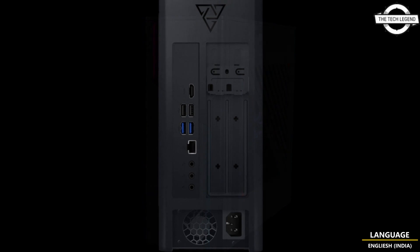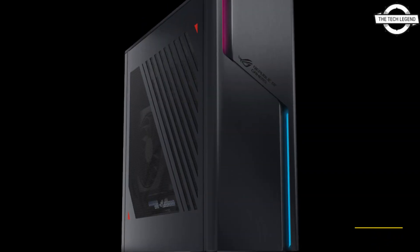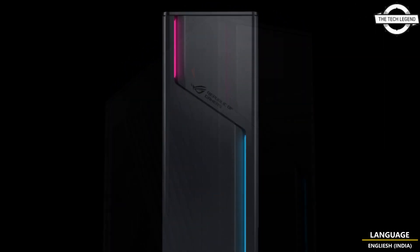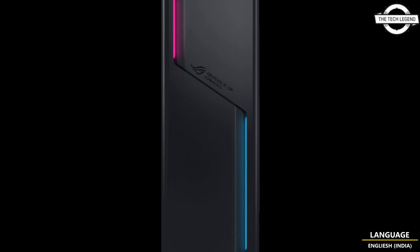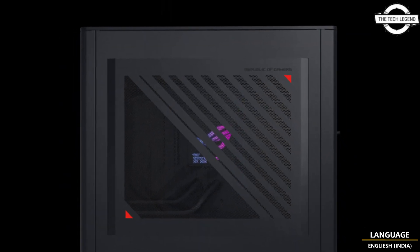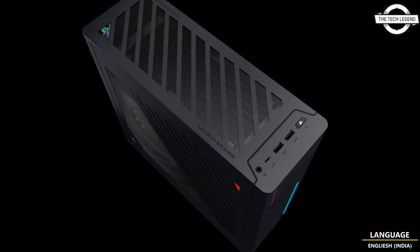It features a compact 10-litre design suitable for various environments. Its construction includes a clear side panel on the right and a metal side panel on the left, with a water cooler to ensure stable operation. Additionally, the front panel includes two built-in RGB lighting sections compatible with ASUS Aura Sync.